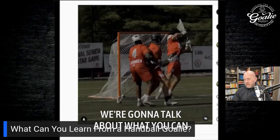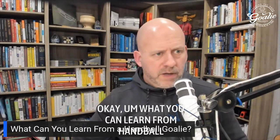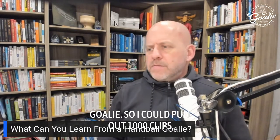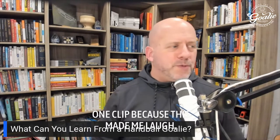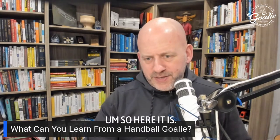All right, this one's kind of fun. We're going to talk about what you can learn from a handball goalie. I could pull out a thousand clips, but I just pulled out this one clip because it made me laugh.